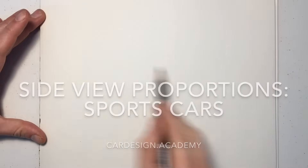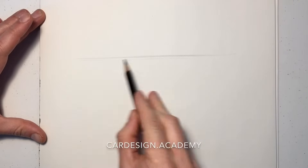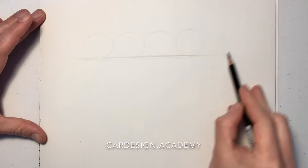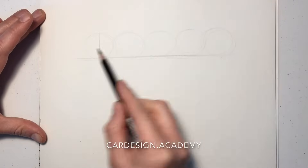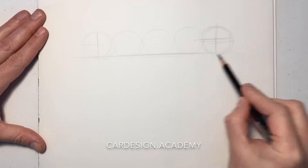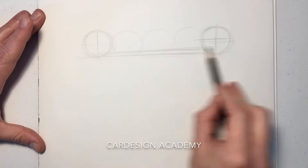Sports cars are some of my favorite cars to draw. We're going to draw a couple of different sports cars — one is going to be a front-engined 2-plus-2 sports car, and the other is going to be a mid-engined two-passenger sports car.